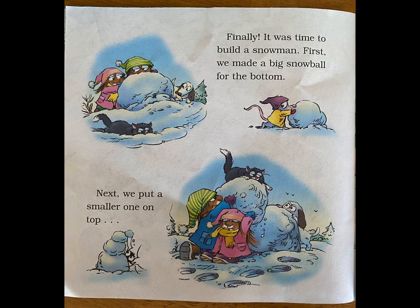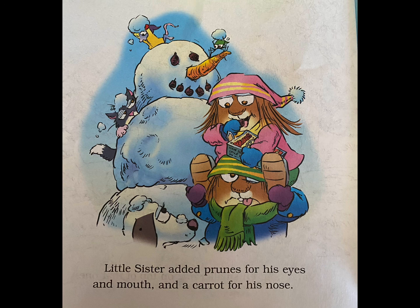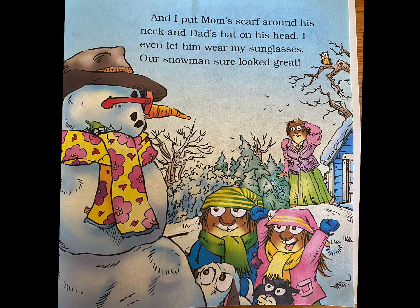Finally, it was time to build a snowman. First, we made a big snowball for the bottom. Next, we put a smaller one on top. And an even smaller one on top of that one. Little Sister added prunes for the eyes and mouth and a carrot for his nose. And I put Mom's scarf around his neck and Dad's hat on his head. I even let him wear my sunglasses. Our snowman sure looked great.